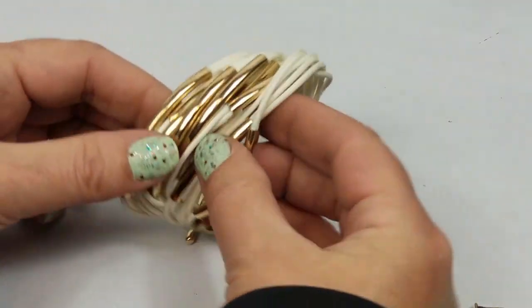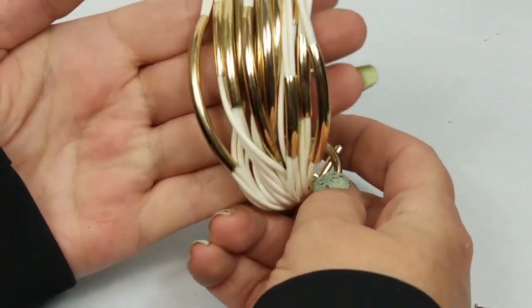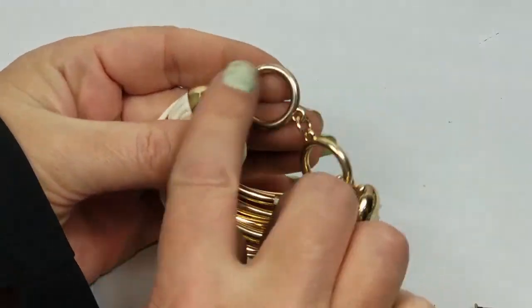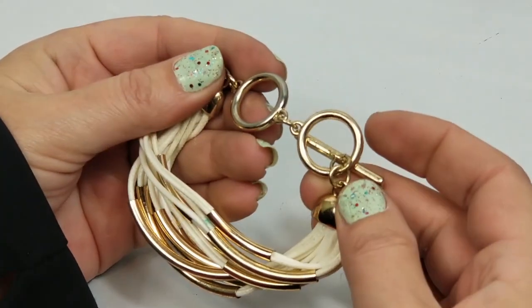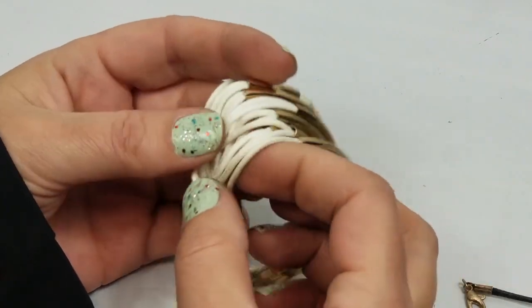We have this - gosh, this looks like 80s or 90s. I won't be listing this - it has some wear. It's corded - yeah, it's weird.